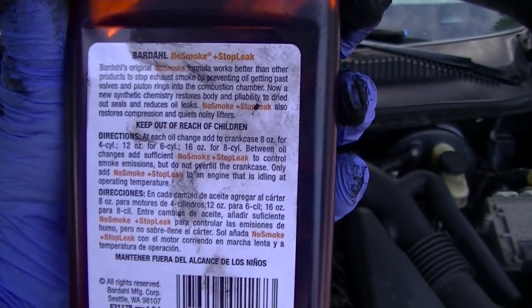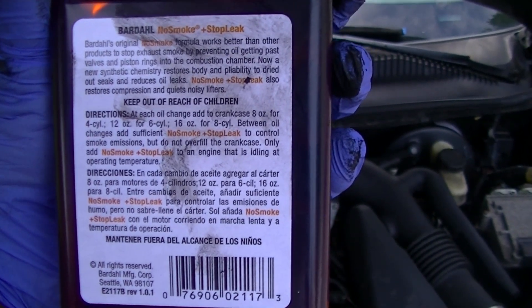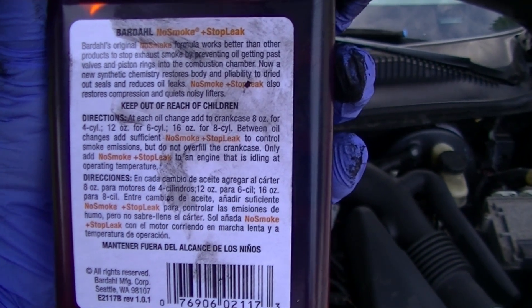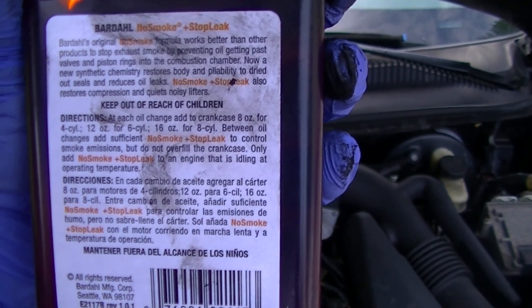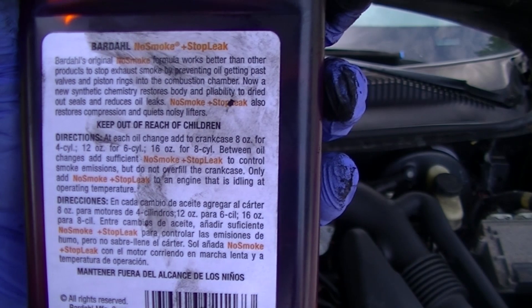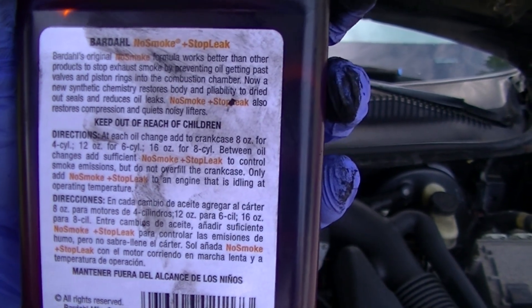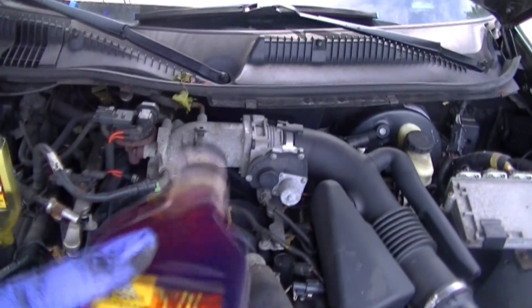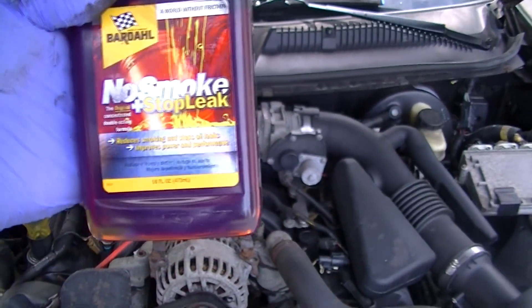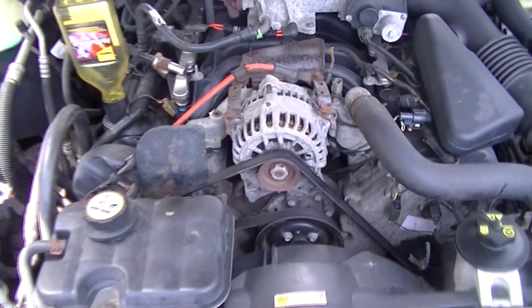The formula works better than other products to stop exhaust smoke by preventing oil from getting past valves and piston rings into the combustion chamber. A new synthetic chemistry restores body and pliability to dried-out seals and reduces oil leaks. No Smoke Stop Leak also restores compression and quiets noisy lifters.